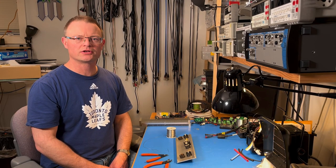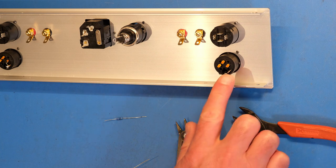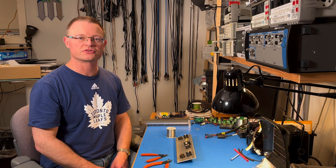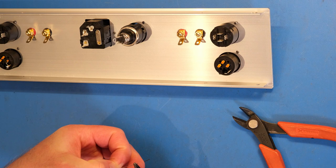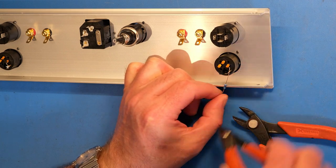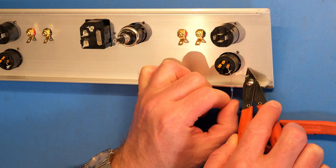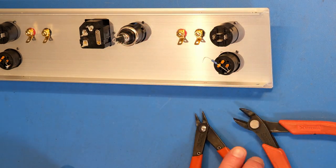Next up is the wiring of the rear panel. The first thing is that pin 1 on each XLR connector needs to connect to the chassis. That happens at this chassis tab right here. The easiest way to get those connected is to use a resistor lead — bend it over a little more than 90 degrees, thread it through the chassis tab, work it into pin 1 of the connector, and fold the lead over. Now we solder.